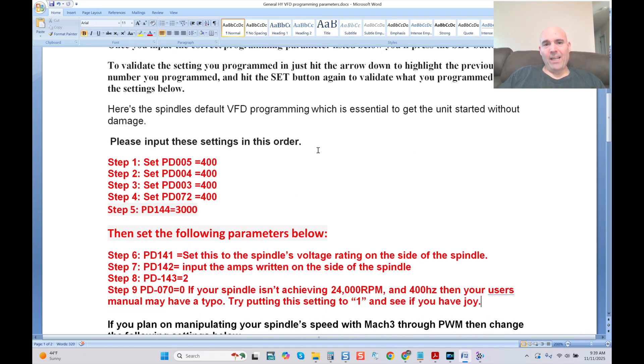Now you're going to see the basic general settings to get the VFD to function correctly. This is the updated version from my previous videos — after finding issues with the user's manual, I want to give you an update so everybody's on the same page. Step one: set PD005 to 400. Step two: PD004 to 400. Step three: PD003 to 400. Step four: set PD072 to 400. Step five: PD144 to 3000 — that's your maximum speed for your spindle.